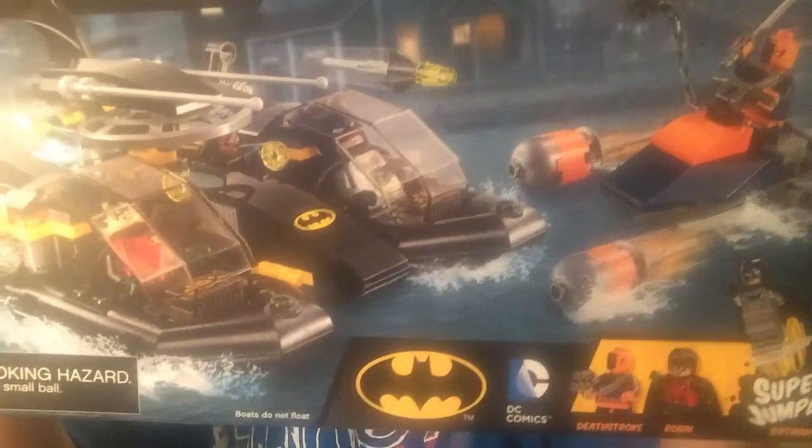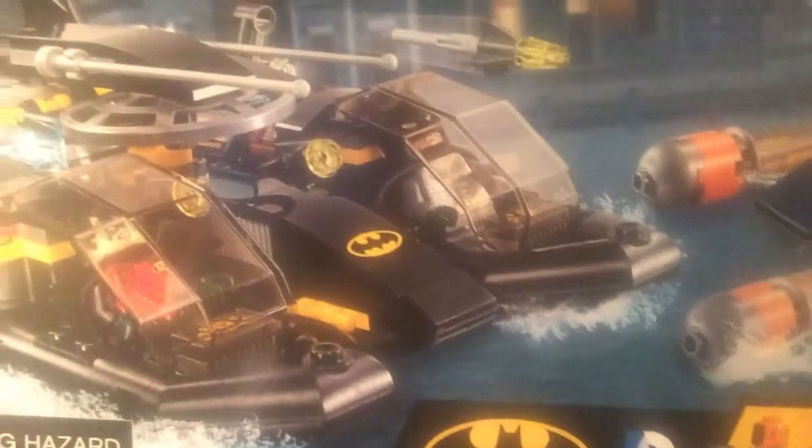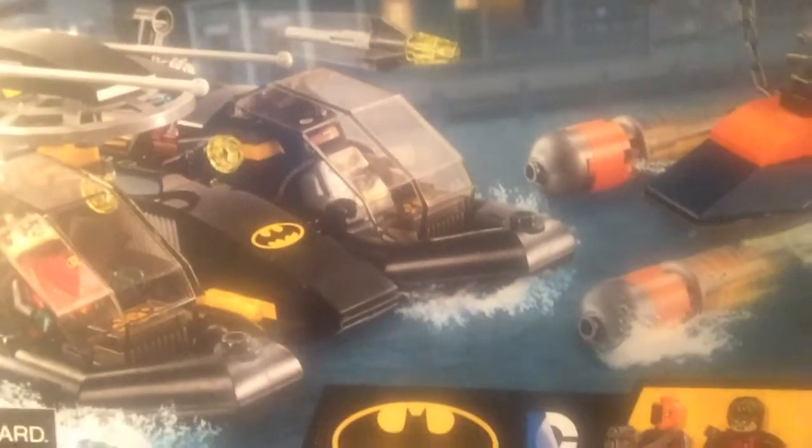Hey guys, Christian here, and today is a Lego day — I've really been waiting for one. Sorry if my voice sounds off, I have a sore throat. Today we have a very special Lego set: the Batboat Harbor Pursuit, which includes Batman, Robin, and Deathstroke, along with Deathstroke's boat and the Batboat. Let's get started — oh, sorry, forgot to show the back.